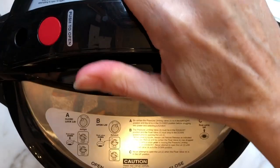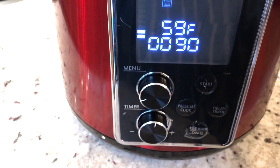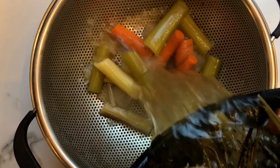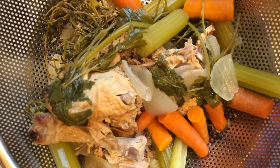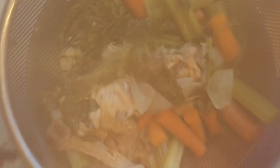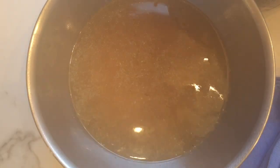In goes the water, add the lid. Now we're going to set it for 90 minutes, then after 90 minutes let it naturally release. Strain your chicken broth or chicken stock — last night, guess what I did? I made bone broth. What did I forget to do? I forgot to add the bowl beneath the strainer and I lost all my bone broth. Don't do that, guys. Please don't do that.